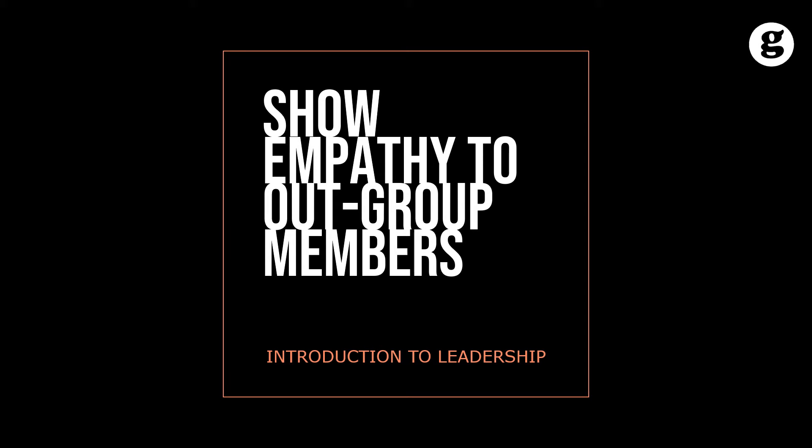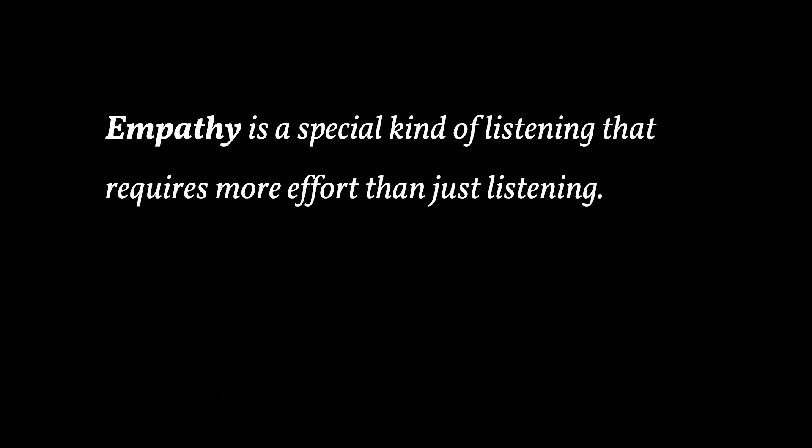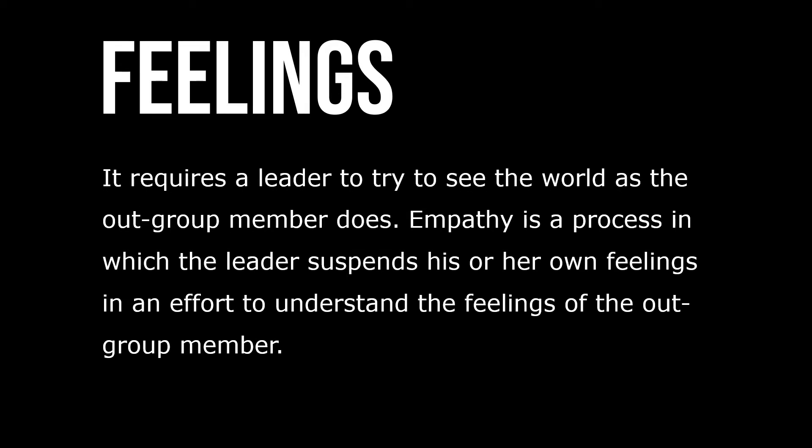Let's take a look at showing empathy to outgroup members. Empathy is a special kind of listening that requires more effort than just listening. It requires a leader to try to see the world as an outgroup member does. Empathy is a process in which leaders suspend their own feelings in an effort to understand the feelings of an outgroup member.